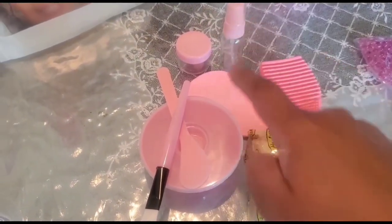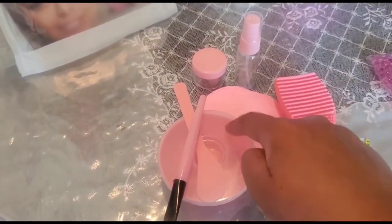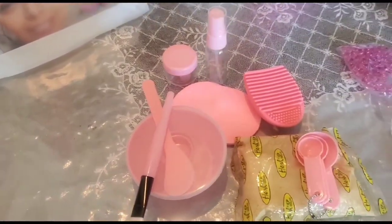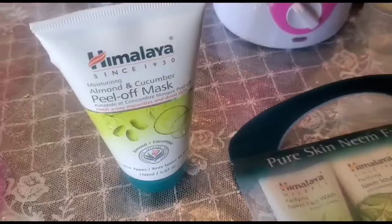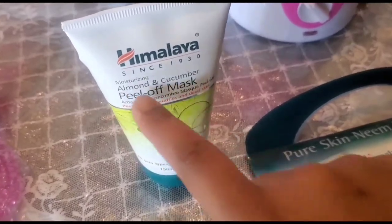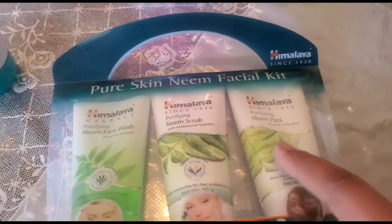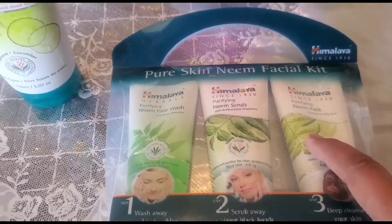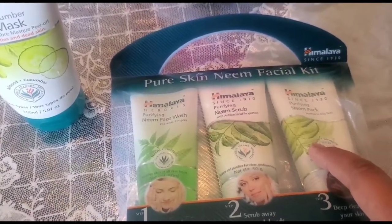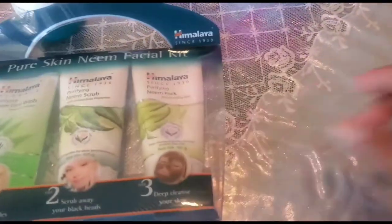If you're using a powder mask, you'll need a mixing kit or a normal mixing bowl, which comes with a measuring spoon, storage container, spray bottle, and a brush to apply the mask. Other mask options include a peel-off mask or a ready-made mask like Himalaya's Neem Facial Pack. So those are three mask options: powder, peel-off, and ready-made.